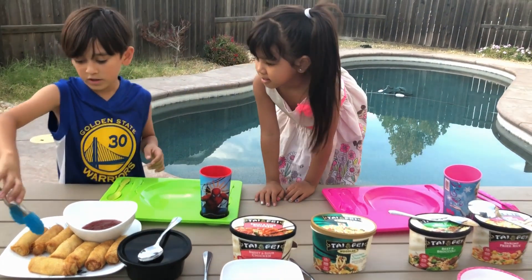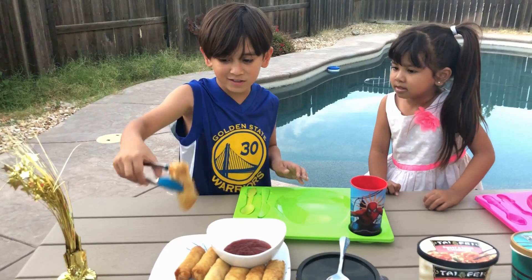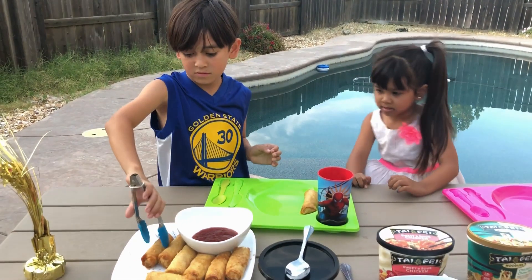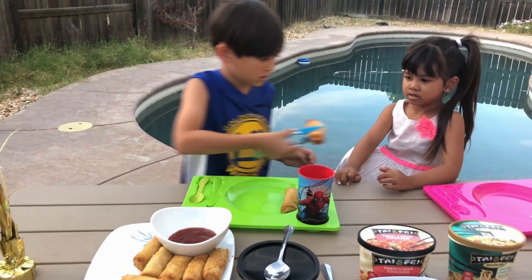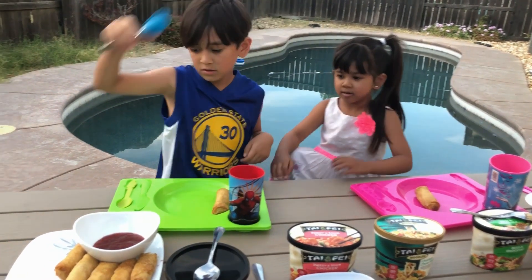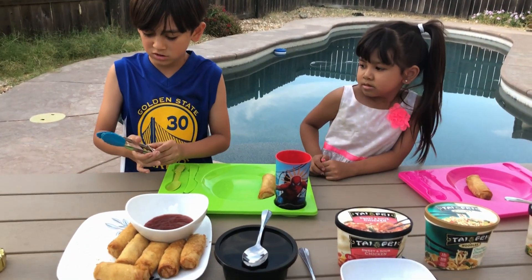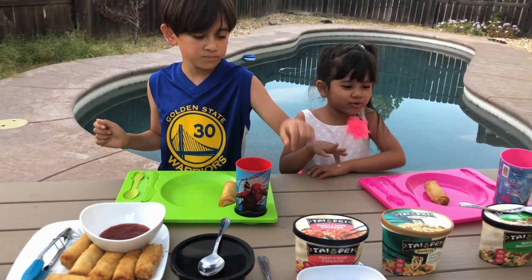Now I am going to take one egg roll. Oh, it feels really soggy. Look at how squishy it is. I put it in the microwave instead of the toaster oven. If you put it in the oven it will be crispy, but then it will take more time — I would have to preheat the oven. Sorry. Let's close this thing up.